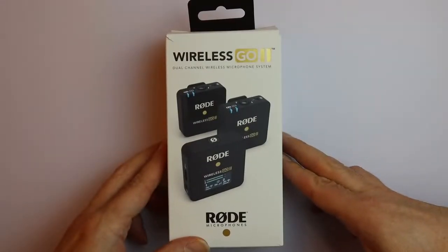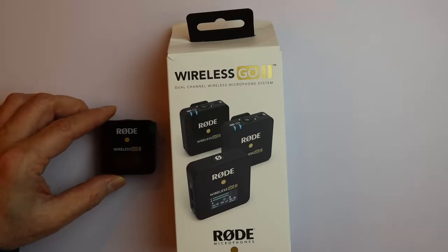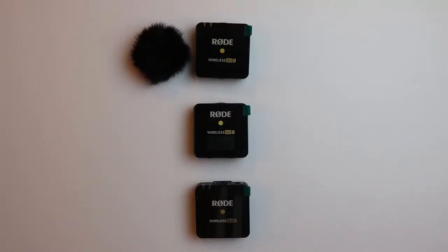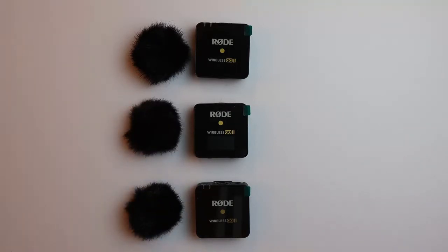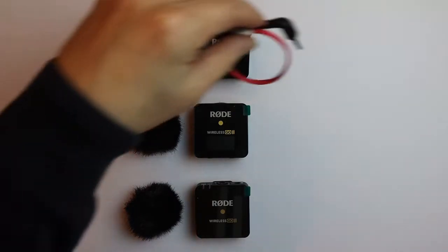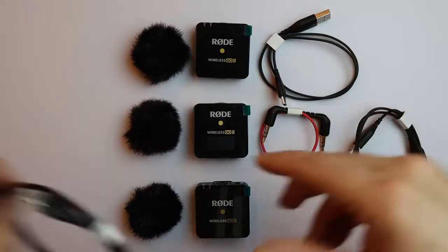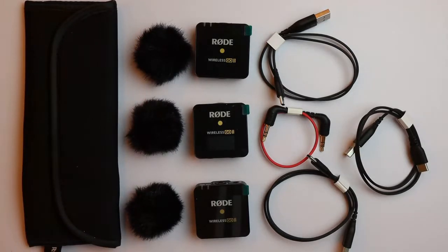Once again, you are the ones who see this package already opened, because I opened it in the German version of this video. It was not that easy to open this box because it was quite well packaged. In the Wireless Go 2 box are three devices: one receiver for the audio data and two senders. Then you have three windshields — one extra as a spare — for when you are filming outside so you don't have too much wind noise. You have a short cable to connect the receiver to the camera, and actually three charging cables for the three devices. This all is finalized with a nice little bag where you can put everything in when you transport it.